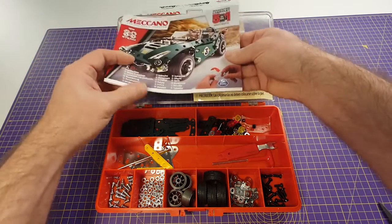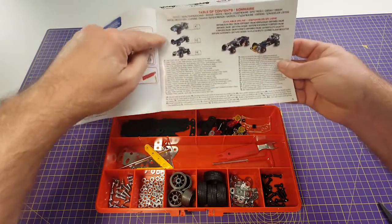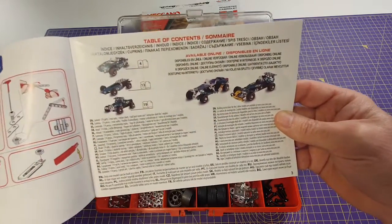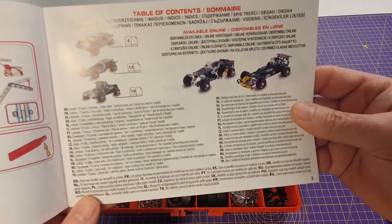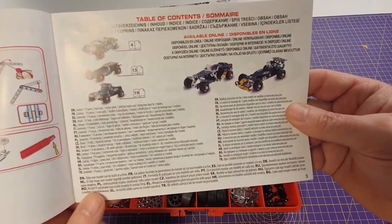The instructions — you've got printed instructions in here for three of the models. If you wanted to make the other two, which to my mind are probably the best two in the set actually, you'd have to go online and download them from Meccano's website, which I've done before and it's a perfectly easy process to get it done.